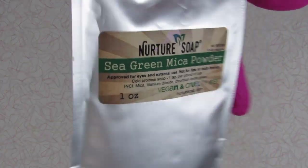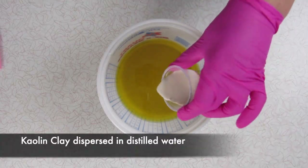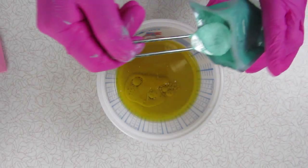Hi there, Larry Anne with Pink Dahlia Soaps here. Welcome to my channel. I hope you are well. Today's soap is a soap inspired by wooden bead garlands.